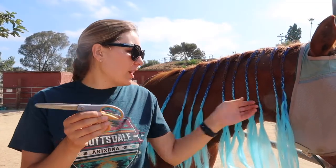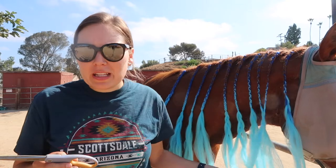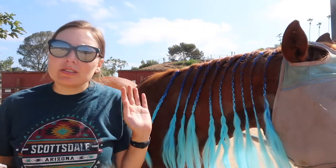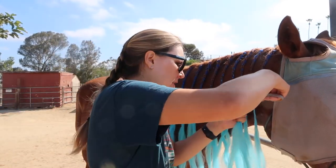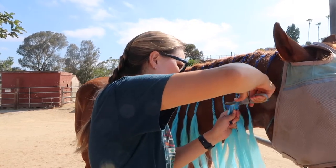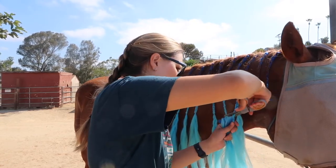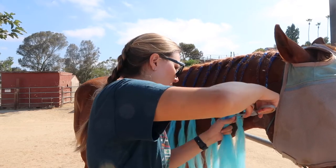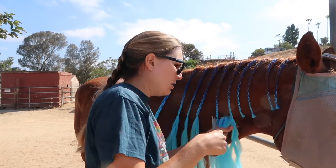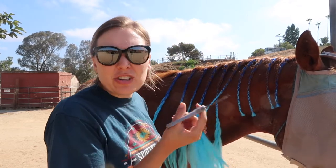So now we're going to cut off the extras. I kind of put the bands where I'm going to cut so that it'll be a little bit easier. Pick how you want the hair — if you want it all the same length, if you want it to go at an angle, it's up to you. Just give it enough length that you don't lose the hair tie.